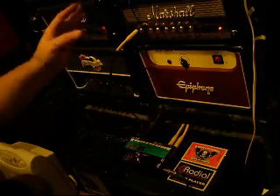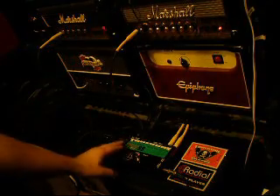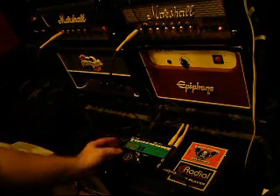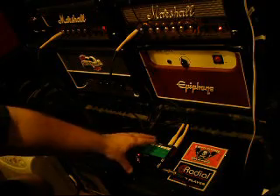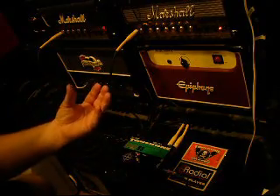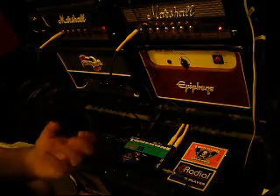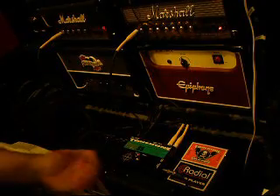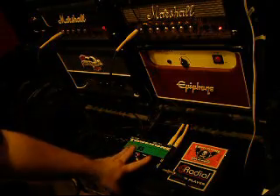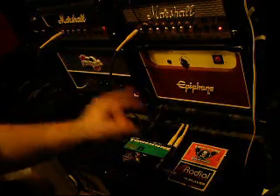Now, in case you didn't see video one, what I'm doing here is toggling back and forth between both heads so you can hear both with the Radial Engineering Tone Bone — specifically the Head Bone, which is the solid state head switcher. This will allow me to use one cabinet. One of the common feedback remarks I get is that the tone sounds different because the speakers are placed differently and the camera is hearing it differently. So what I've done here is have the camera hear the same sound at the same position for both heads.